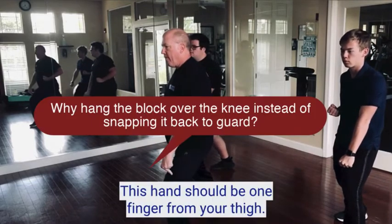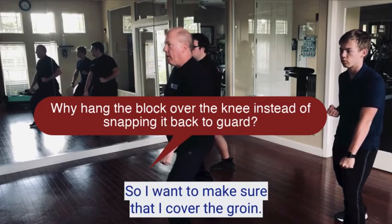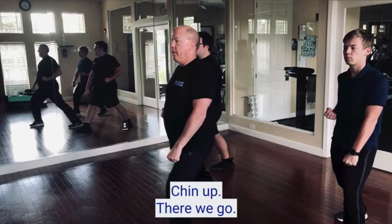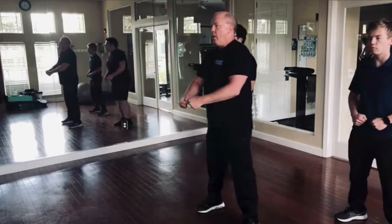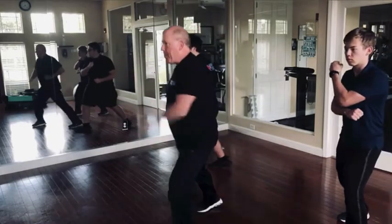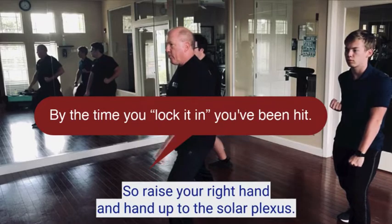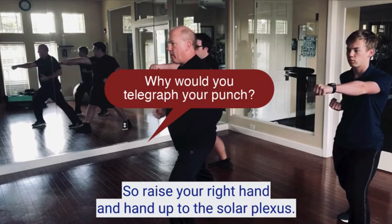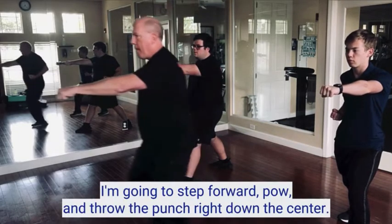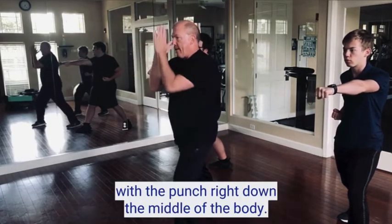This hand should be one finger from your thigh — you should be able to touch your thigh with your middle finger, to make sure you cover the groin. Pull this hand back to your hip. Shoulders back, chin up. When I say fold, drop, step out, use those hips, bang, lock it in. Other hand back to the hip. Aim to the center of the body — raise your front hand, aim to the solar plexus. Watch me: I'm going to step forward and throw the punch right down the center, not in front of my shoulders — right down the middle so my body weight is behind the punch.